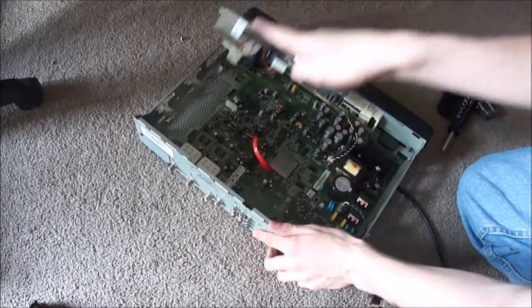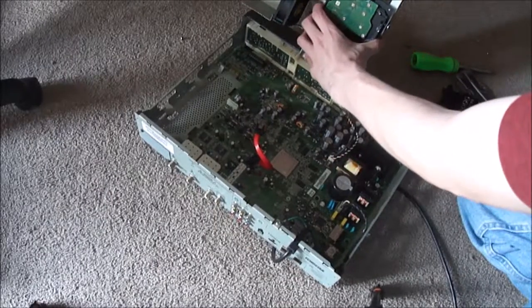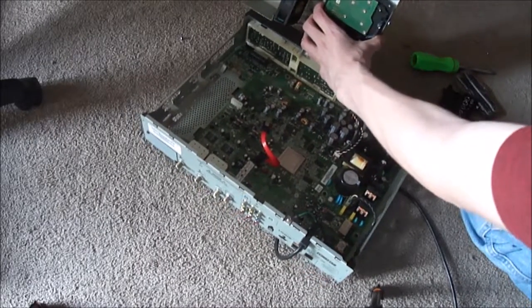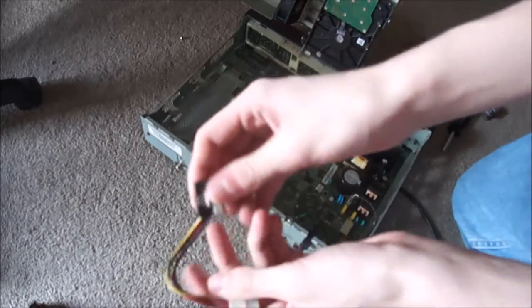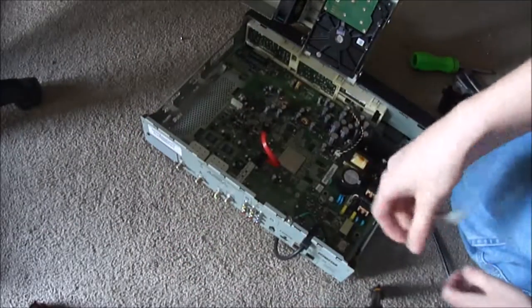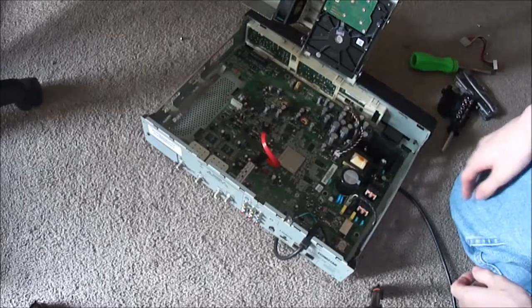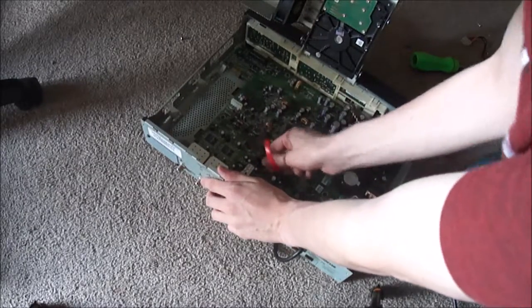Wow, this is actually powered by a Molex — yes, this is a Molex, this is a male Molex to SATA power. My camera is dying by the way, so I need to hurry up. SATA cable — yeah, small SATA cable. This goes in the keep pile that's behind the camera.